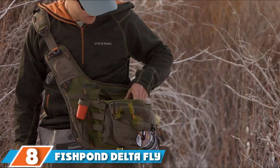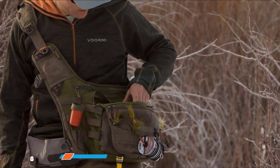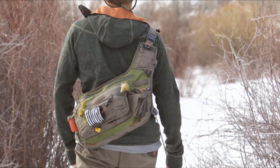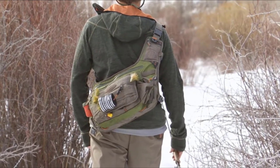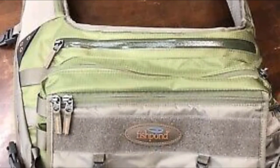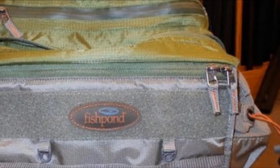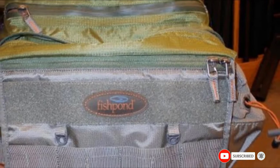The number 8 position is held by the Fishpond Delta Fly Fishing Sling Pack. The Fishpond Delta fly fishing sling bag is strong, comfortable, and has a great weight capacity, making it an excellent option if you need to carry heavy items. The back design allows you to easily switch to either shoulder and even around the neck. Beside the main compartment, the Delta pack also offers an easy-access front compartment, water bottle holder, and a detachable nylon pouch inside. It also comes with a Velcro attachment for a pistol holster, so it works great for trips to the wilderness.